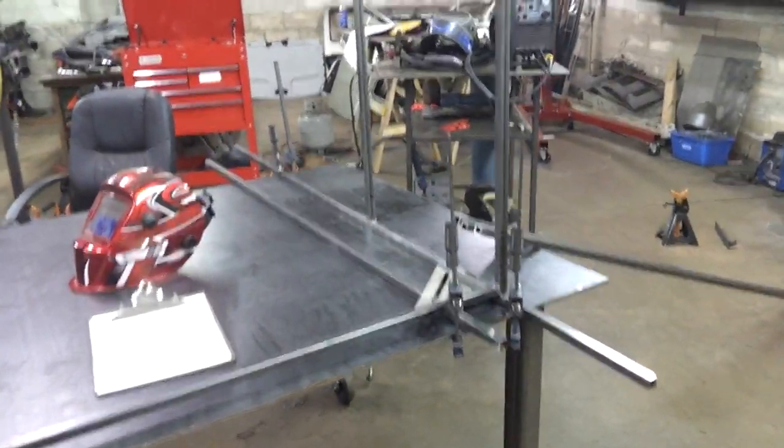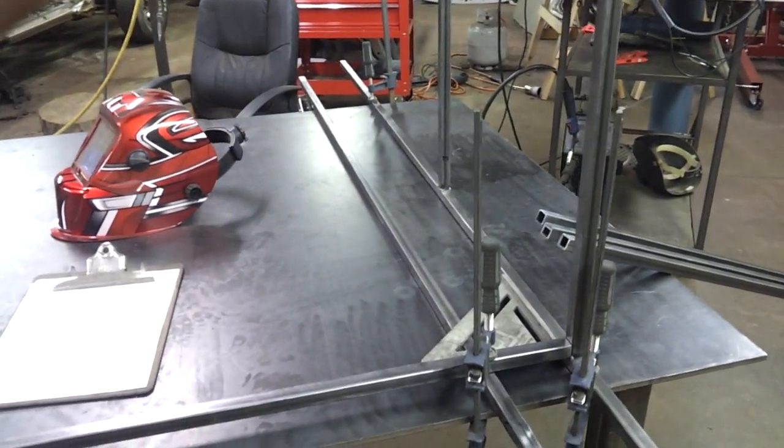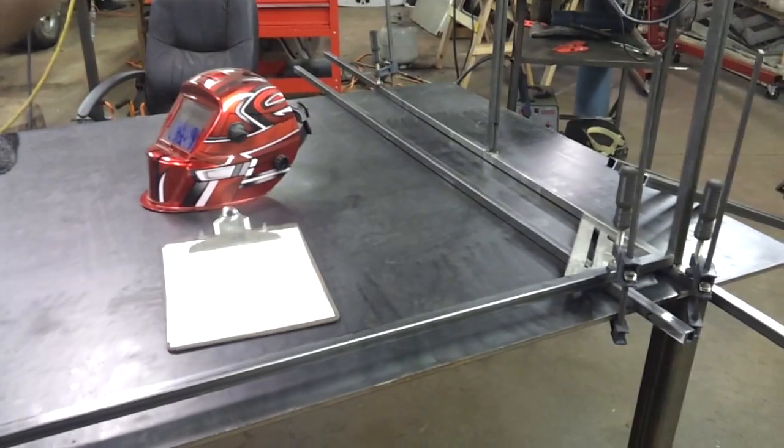Hey YouTube, back again. I wanted to show you a little bit of progress I'm doing. This is a little bit of a complicated part of this build, so I'm going to show you this real quick.